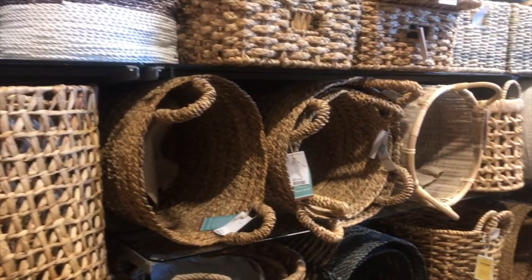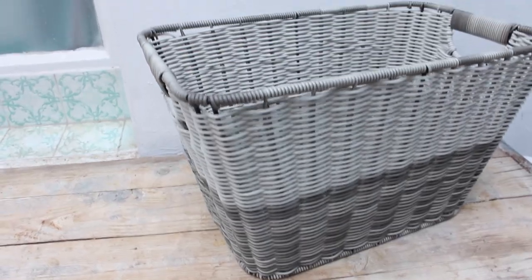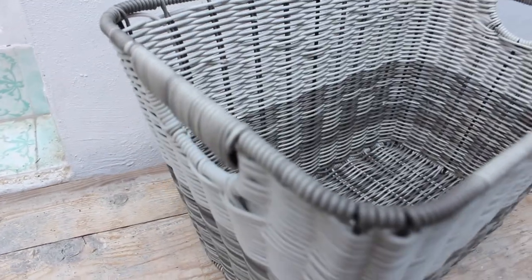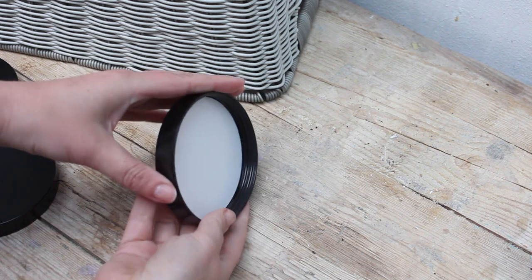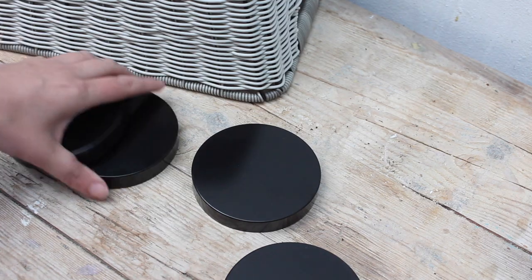So the base of my frame is a basket, and I went to my local Home Sense and found this beautiful grey — it's not a wicker, it's like a woven plastic basket. You're also gonna need some wheels, and I dug into my recycling bin and found these four lids I'm gonna use as wheels. Make sure they're nice and sturdy, and of course all the same size.